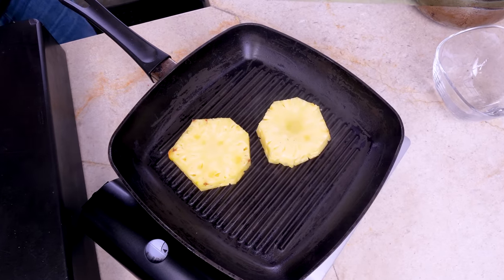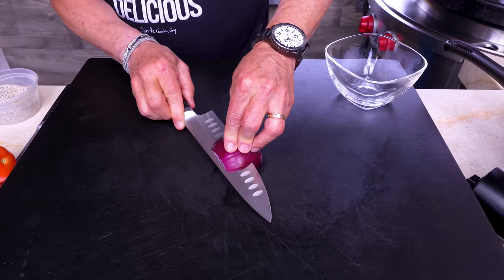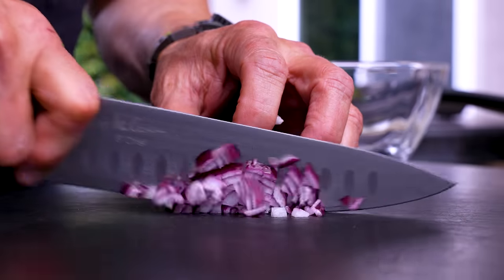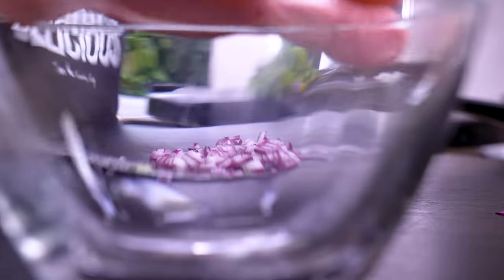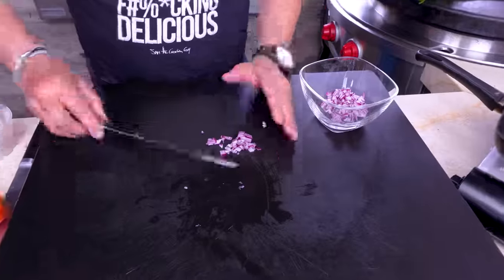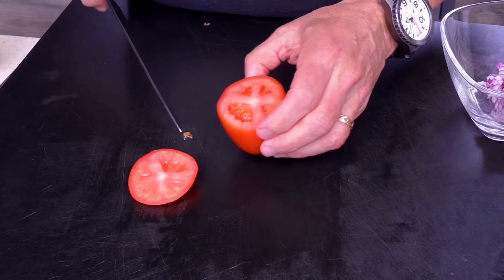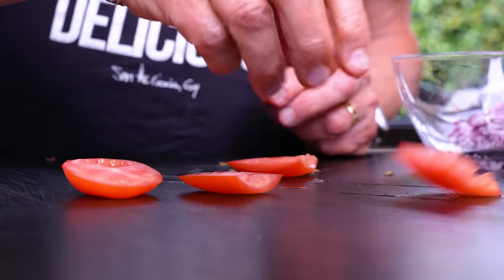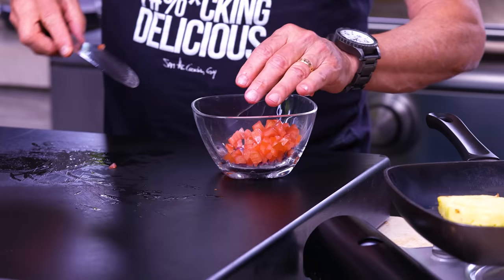While the pineapple chars, we continue with the rest of the salsa. Start with some red onion — one cut, then straight down cuts, then little baby cuts for a perfect little dice. That goes in our bowl. Next up, some tomato — cut off the sides because we don't want the wet, mushy inside. Cut those up and add them in. We also check the pineapple — looking beautiful, so we give it a crosshatch and flip it.